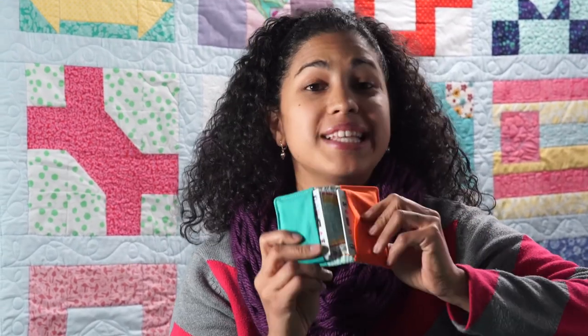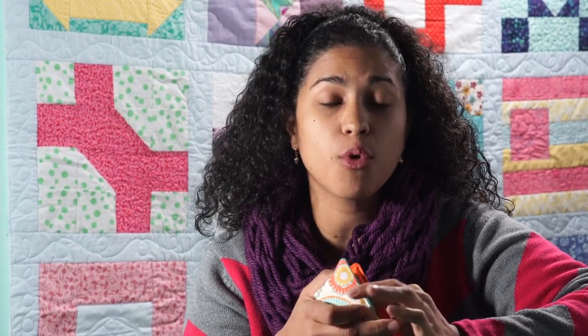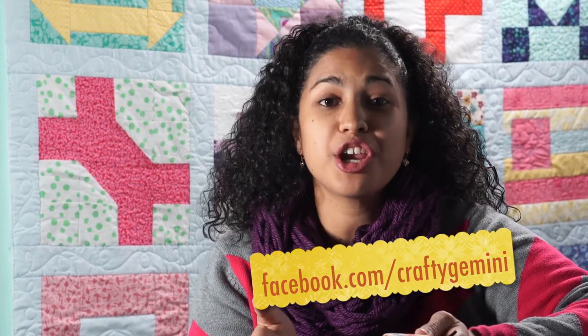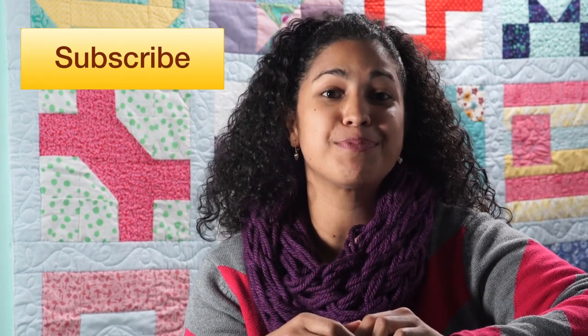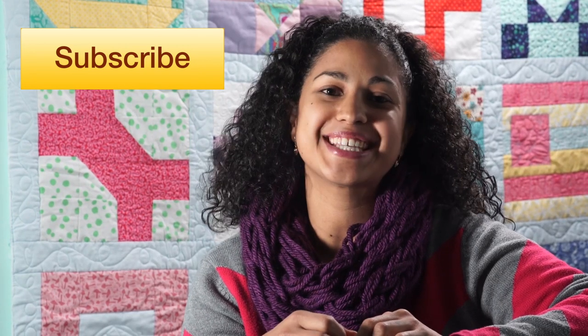I hope you enjoyed this video tutorial and saw how easy it is to make this little business card holder. It's not just for business cards — you can also use them for gift cards or just for taking some cash and a couple credit cards when you head out the door. They're a great scrap busting project and I hope that you'll give it a try. Remember to upload pictures to my Facebook page and share this across the different social media sites and hit it with that thumbs up below. Thanks for watching, don't forget to subscribe to my channel so you don't miss out on any future videos. Bye!